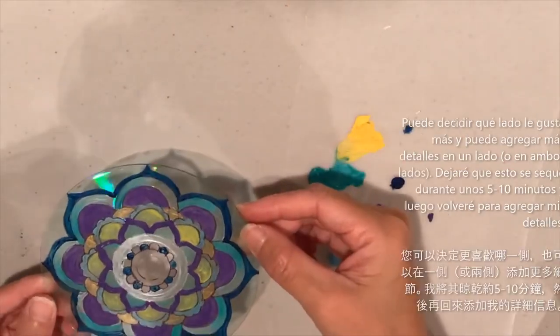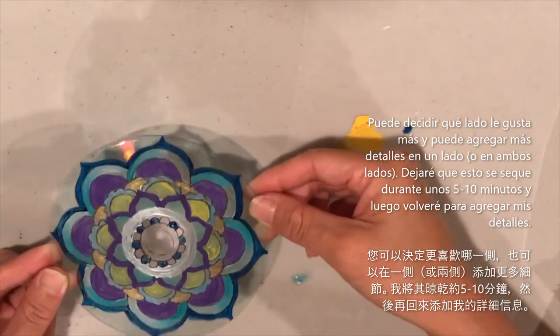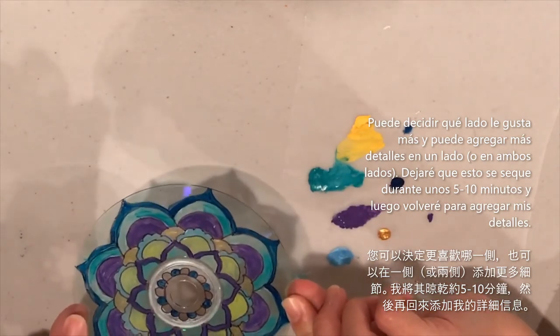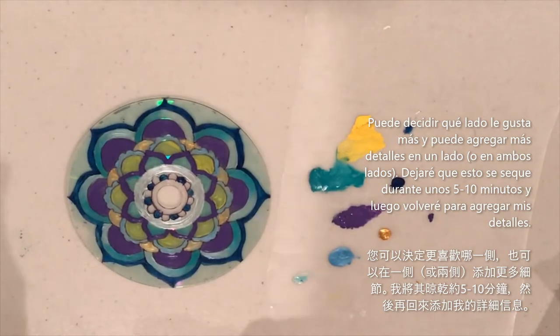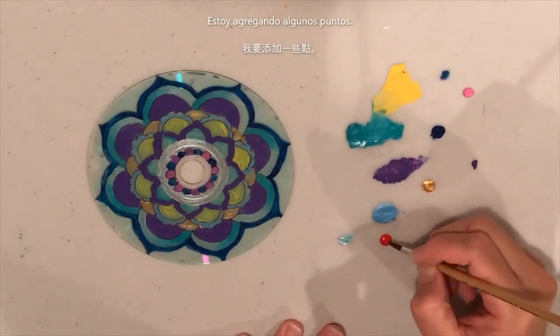You can decide which side you prefer — the side you painted on or the other. You can also add more details to your dream catcher: allow the acrylic paint to dry for about five to ten minutes, then come back and add details like dots.